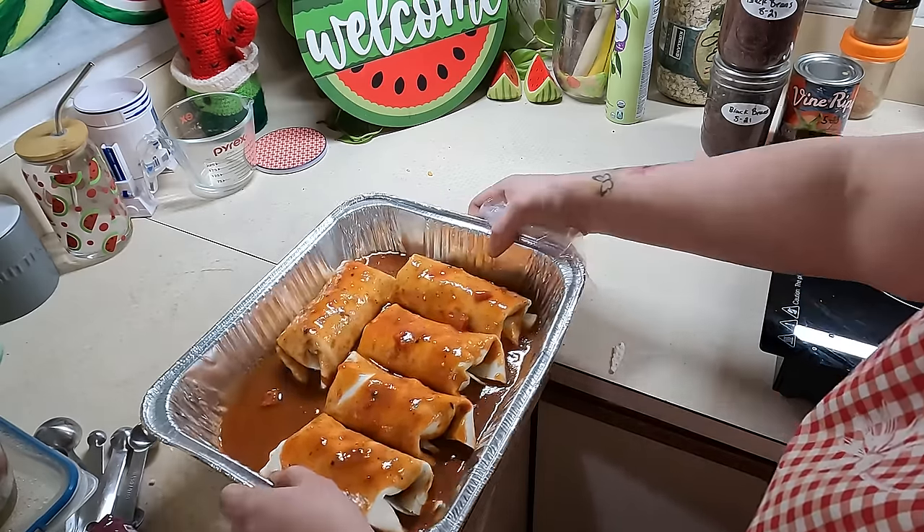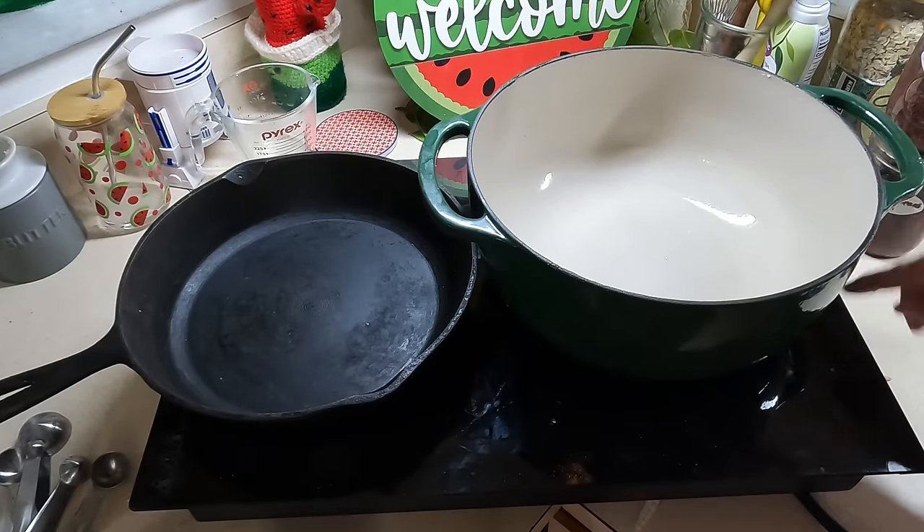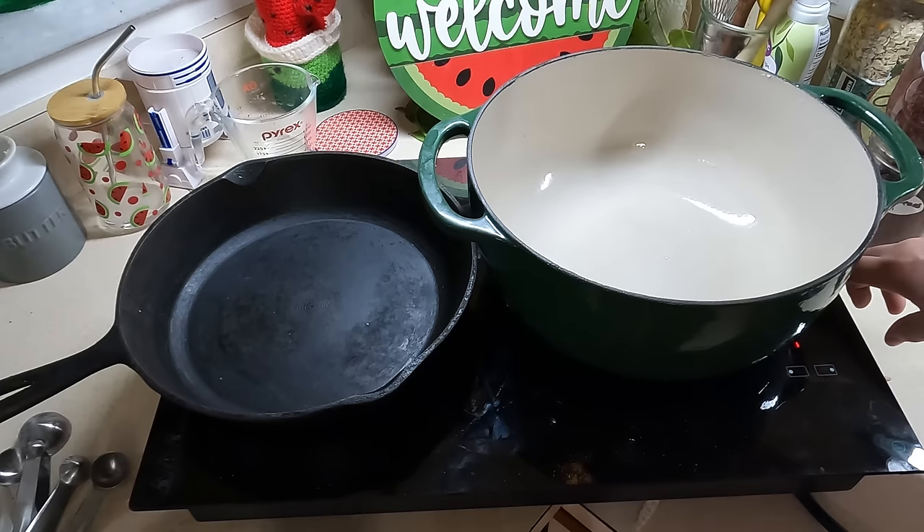We have one for dinner and one for the freezer. We're going to let this cool completely before we wrap it up. Now that the enchiladas are in the oven, we are going to start our rice.